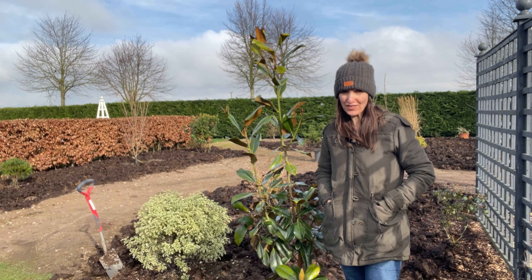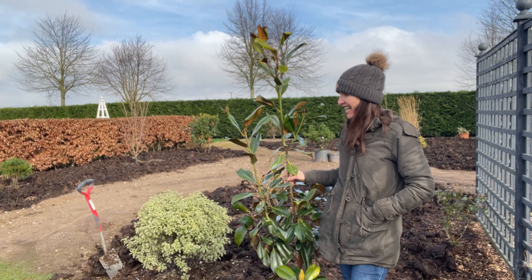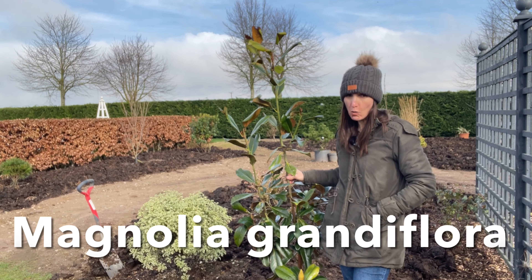Hello and welcome to Murphy's garden. You find me today just next to this tree — this is a newly planted tree, just planted it yesterday. This is Magnolia grandiflora, also known as evergreen magnolia or bull bay.